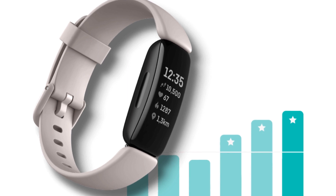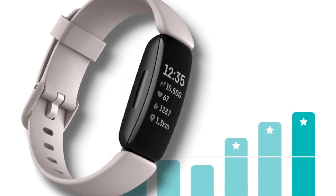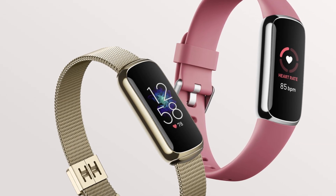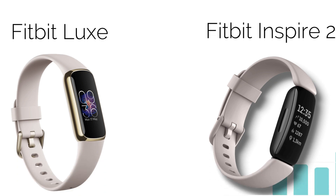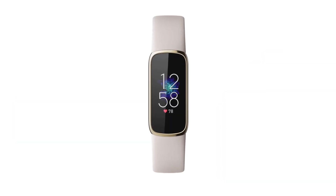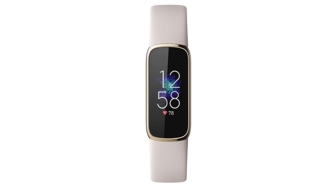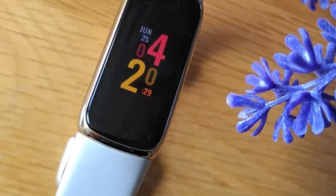Before I purchased the Fitbit Luxe, I always thought it was a successor to Inspire 2. However, I came to learn that it is a whole new device. Therefore, before you buy Fitbit Luxe, you should know that it is not an improvement of Inspire 2 if you own one. You should also know that it has a smaller screen than most smartwatches. Its screen size is a significant consideration — you should first see a sample, especially if you want to order online.